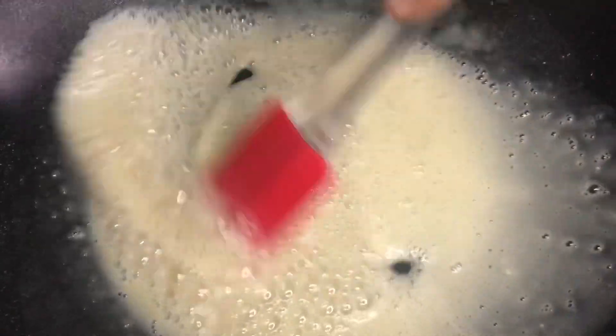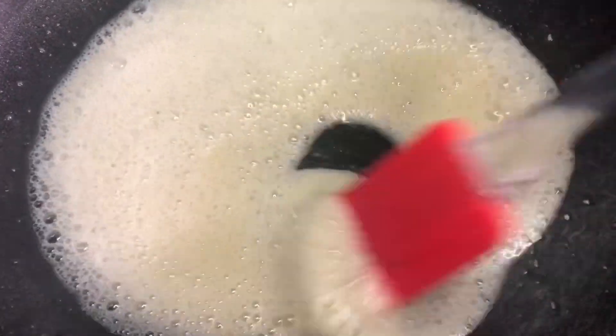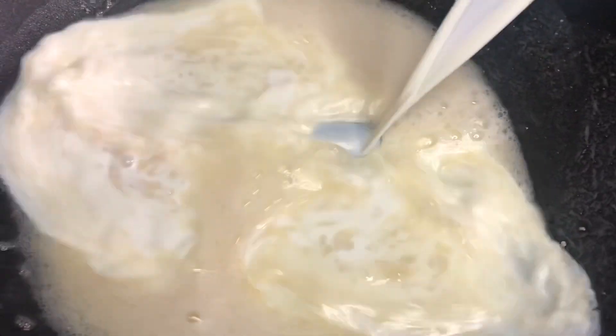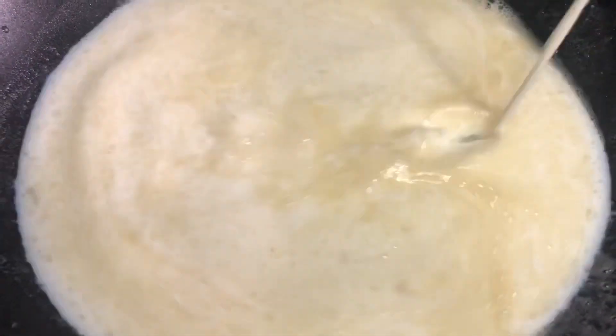Now we are going to cook the chicken in the pan. We will fry it a little bit and then turn the chicken in the pan.